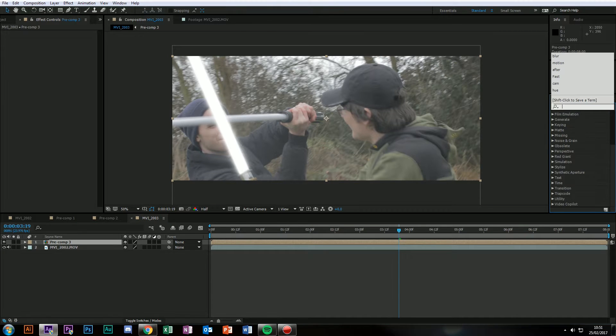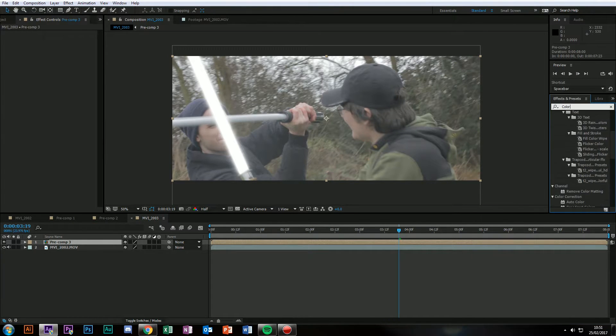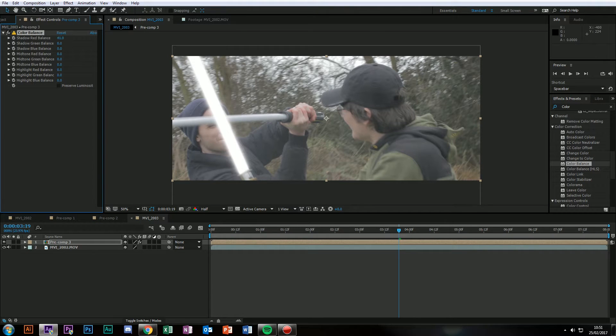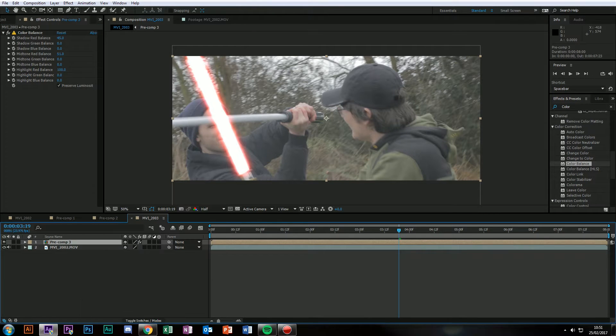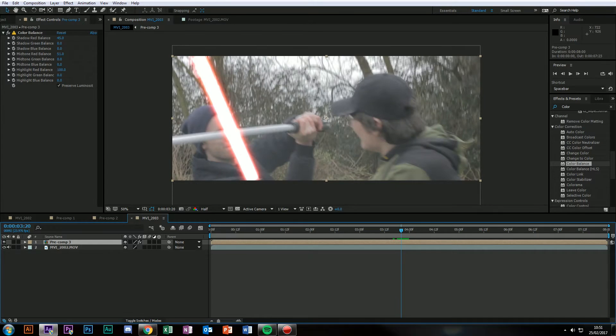Now you can go into color balance — I have to spell color wrong because of you guys over in America. Throw that on, adjust your shadows a little bit, not too much. Adjust your midtones, and your highlights also need to be adjusted. Preserve luminosity, and if you want it to be even more over the top, throw it on add. Makes it a lot more contrasty. Essentially that's the basics of classic lightsabers that everyone used to do back in the day.